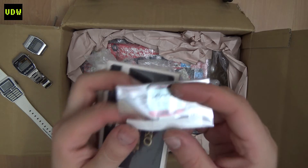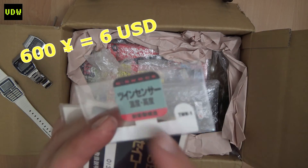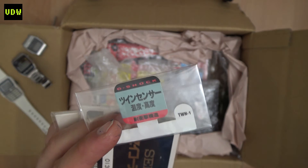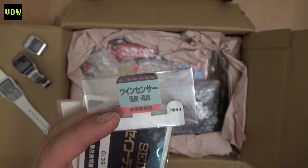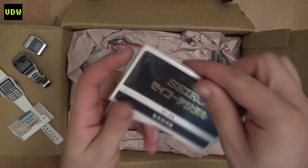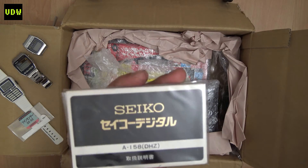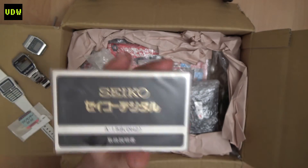First things first, this is a tag for a G-Shock — it's for a DW6700. When you find that watch, usually it's without a tag, and I found the tag and said why not. I bought these two in one auction. This is the manual for the A158.